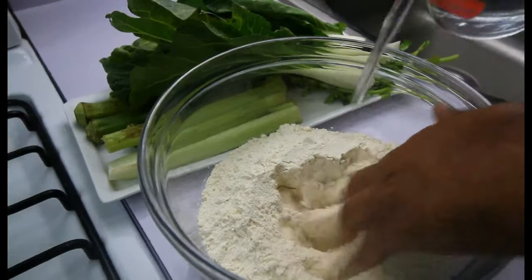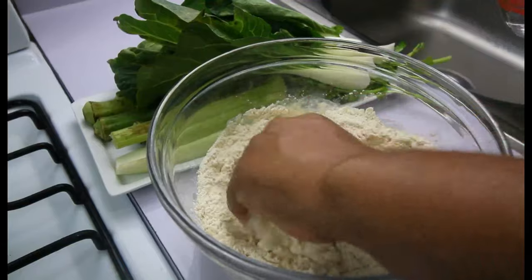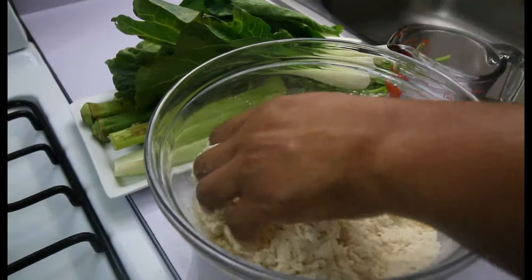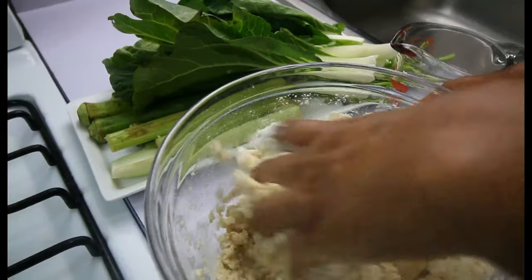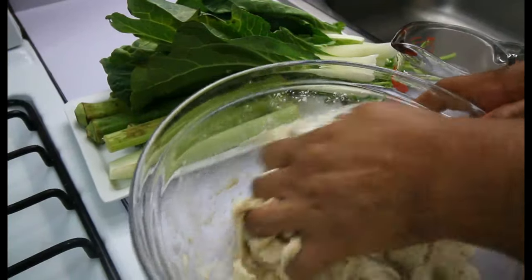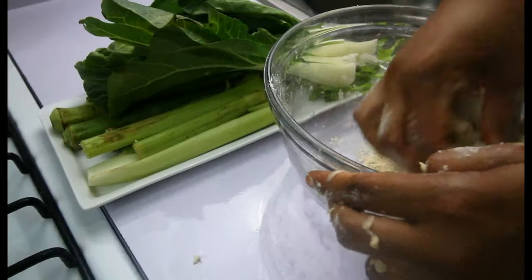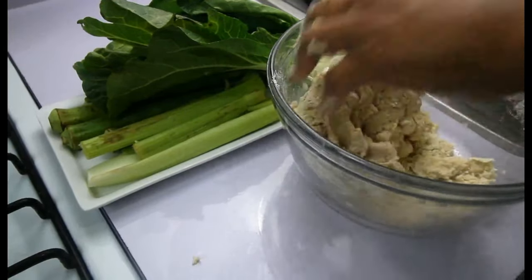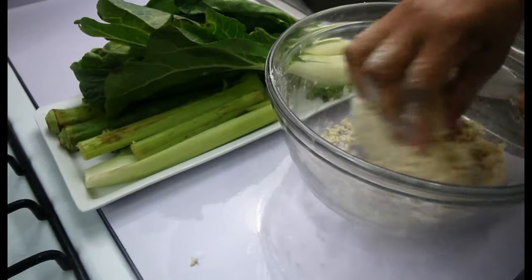We're going to knead the dumplings now. Just a little bit more water to bring those extra dried peas together.